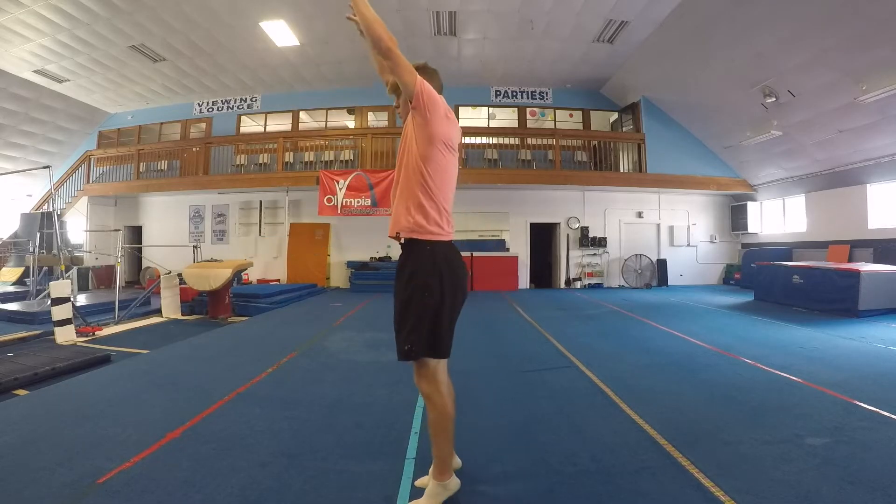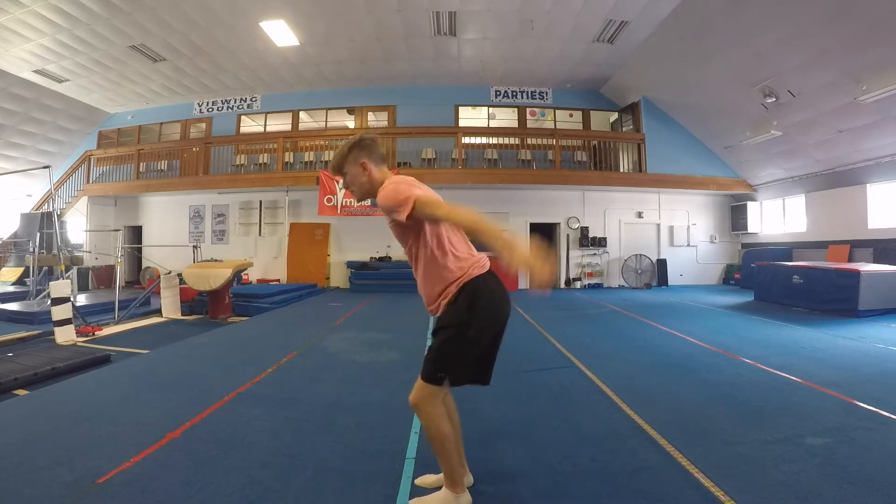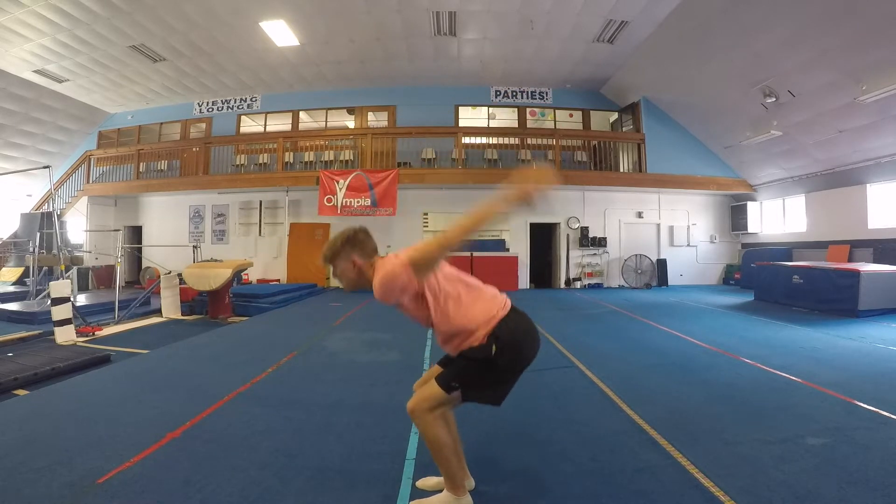What is up guys, Josh Gobro here with a backflip tutorial. One of the things you want to start with — a really big part — is using your legs, pushing off from the ball of your foot, arms back, and throwing them up as high as you can.